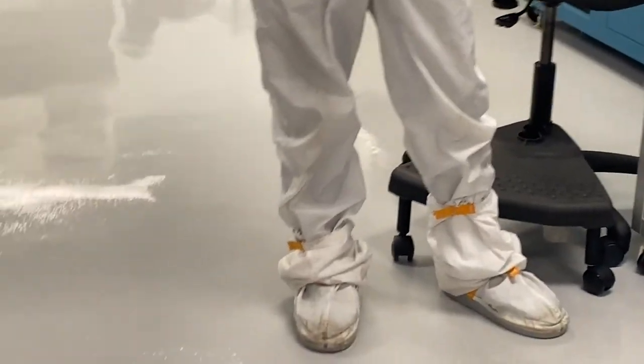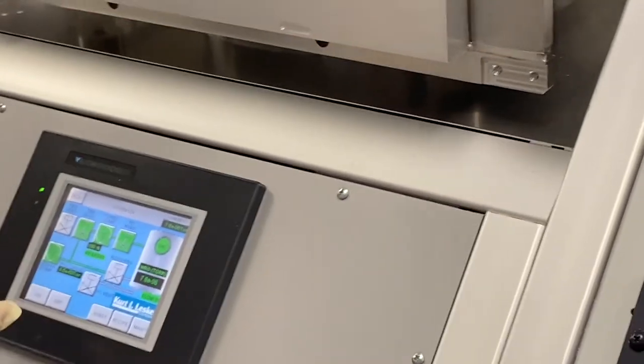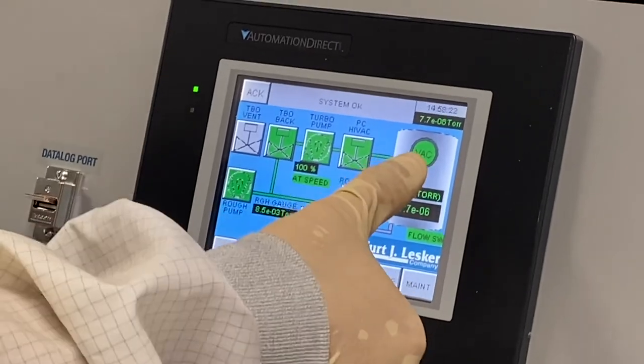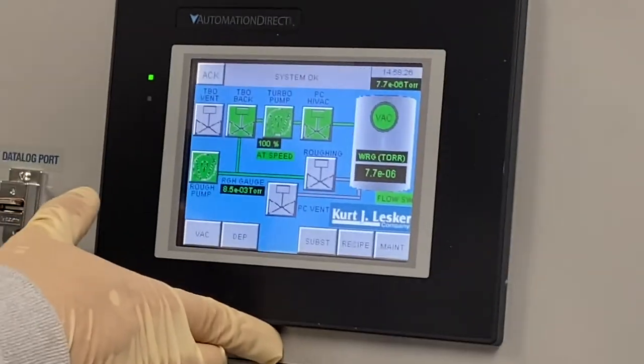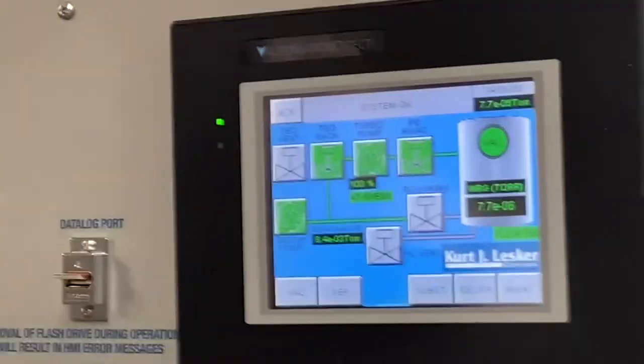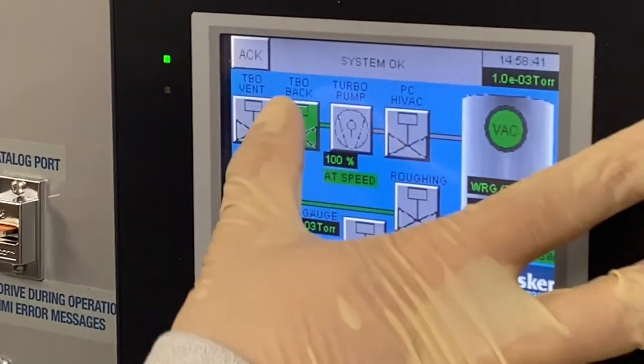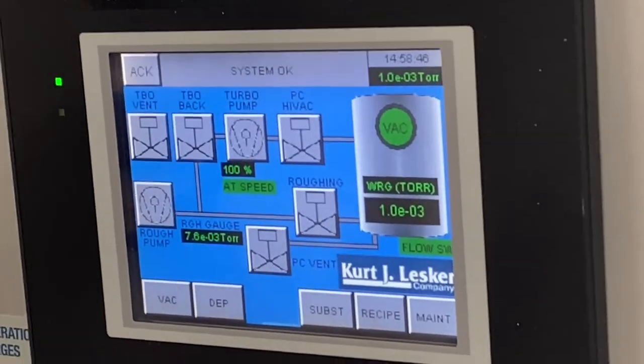This is the important part at the end: when you're done and all these pumps are on, you need to turn them off before you sign out. You have to start with the highest vacuum all the way down to the lowest. If you do it in the opposite direction, you'll destroy the pumps — if you turn off the lowest one first, the highest one won't have anything backing it up. So: high back, turbo, turbo back, rough pump. Now everything's off and all the gate valves are closed. Now we can sign out and we're done.